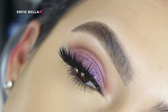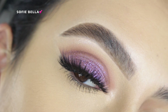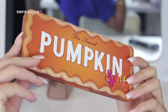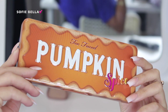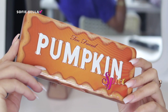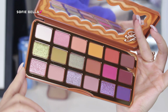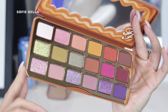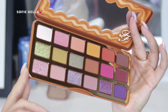For this tutorial, I used the brand new Too Faced Pumpkin Spice Latte Palette. This is what it looks like on the outside. I think the packaging is super cute and I really enjoyed using this palette. When you open it up, this is what the inside looks like — there are a lot of really beautiful shades to choose from. And this is not a sponsored video; I was just really excited to use this palette and test it out for you guys.